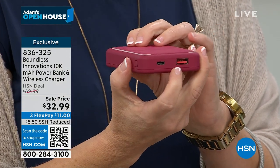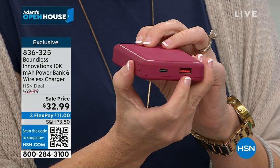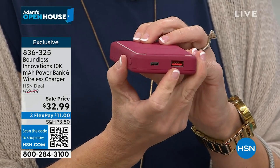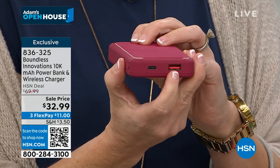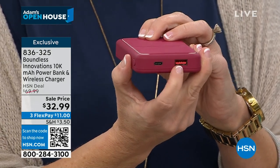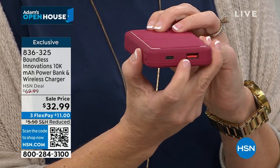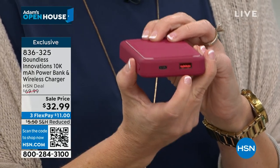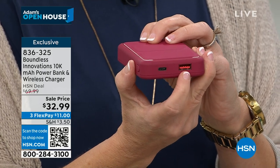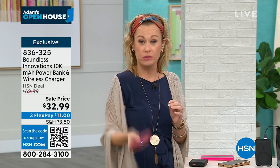You can also plug right in. Anything with a USB port — your phones, earbuds, iPads, tablets, e-readers — just plug right in. That orange USB port means it's also the fastest port charge on the market. If you want a super-fast charge, 10,000 milliamps — this thing should probably weigh 15 pounds — you plug it into that USB port and you're off and running.